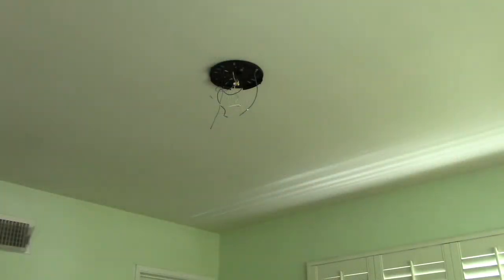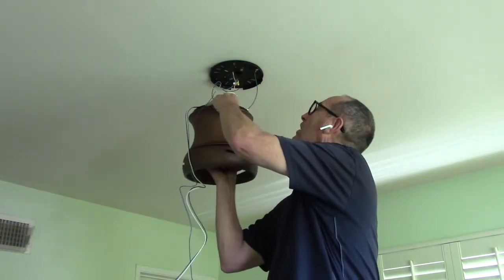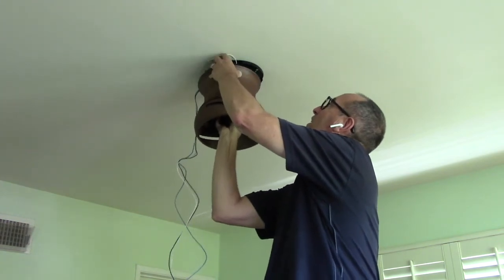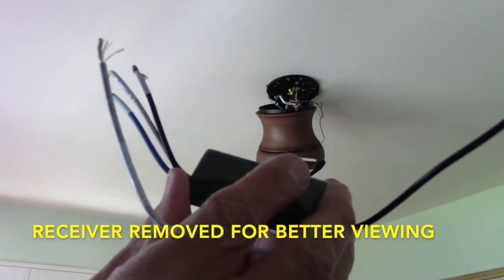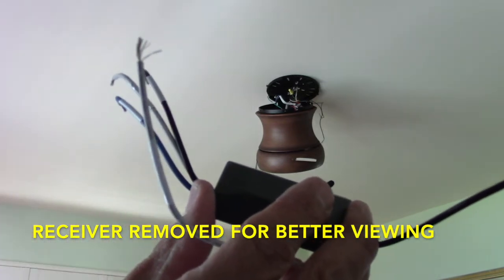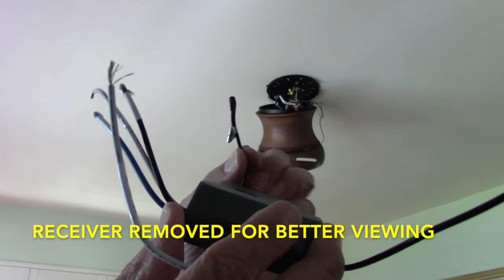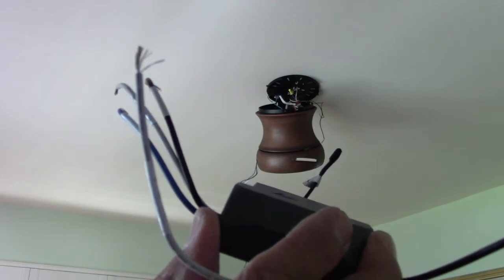This next step is a little tricky. You're going to take the fan motor, lift it above your head, and hook it through one of the longer eyelets so it can dangle. When you connect the wires, there's labeling on each wire indicating where the connection goes. Note that the last one is not a wire — it's an antenna. Do not cut or strip it or you'll ruin your receiver.